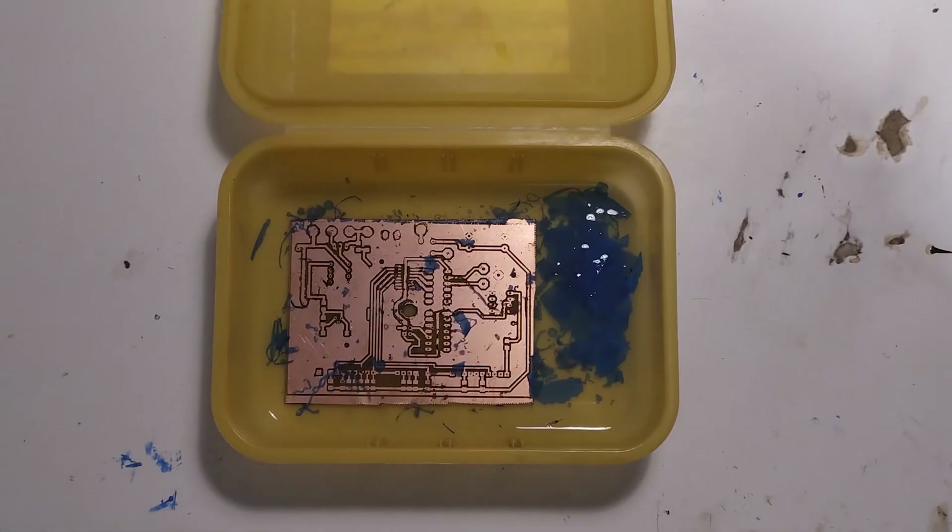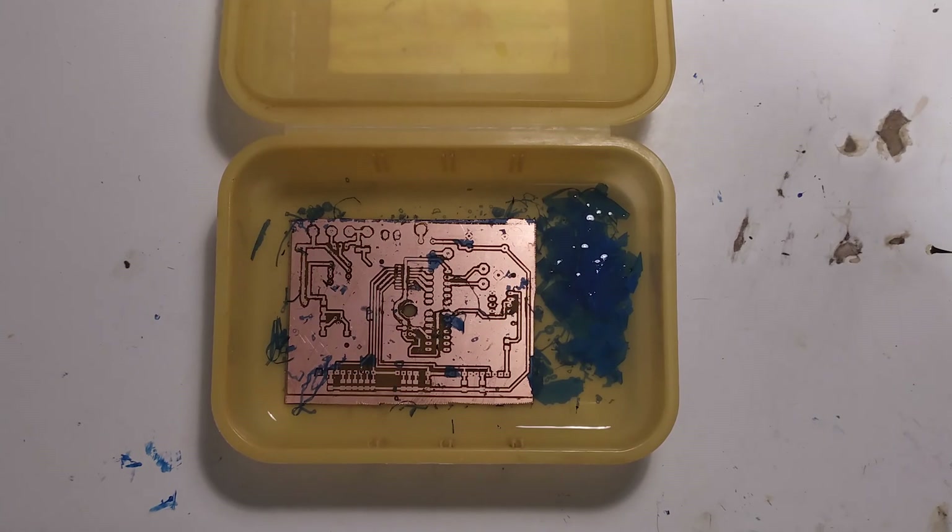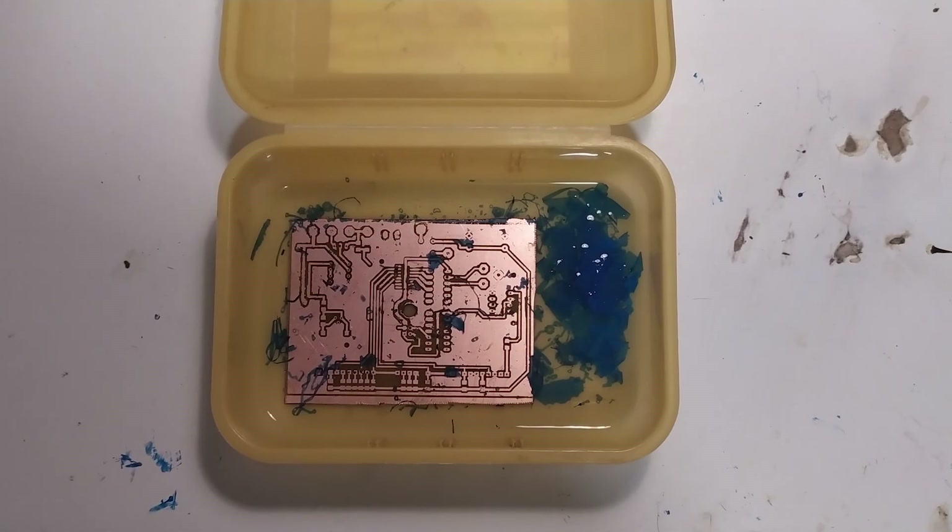This has been a tour through the whole process I use to make double-sided circuit boards. The next thing we're going to make with this process is probably one of the Z80 computer cards, which I'm really looking forward to. It's been a long time figuring out how to do this properly, and as you noticed in the video there are still a couple of things I can do better, but at least we're getting some double-sided circuit boards now. Next video or at least next circuit board will probably be Z80 computer related.